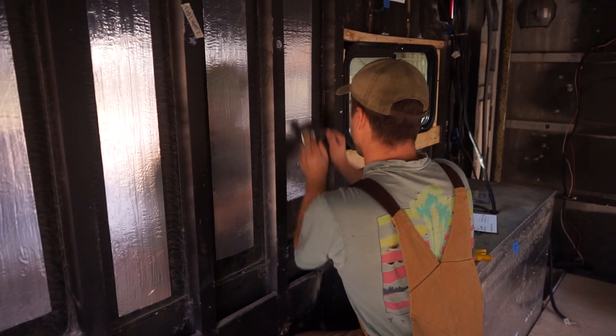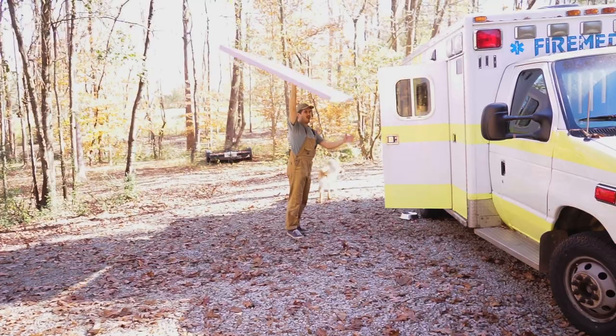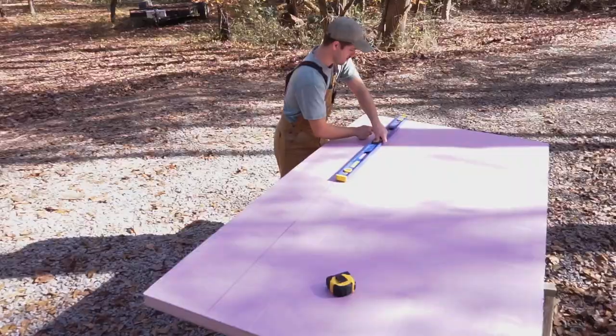We are done. I'm not done — I'm still not done with the decal. I still have pyromedics. Boom.